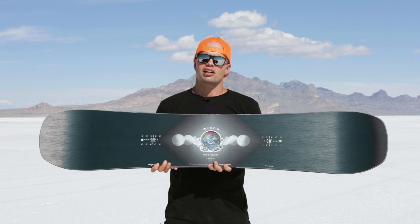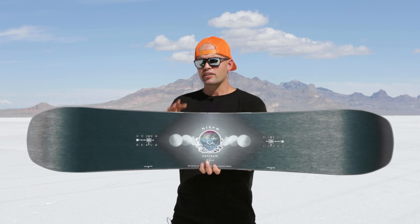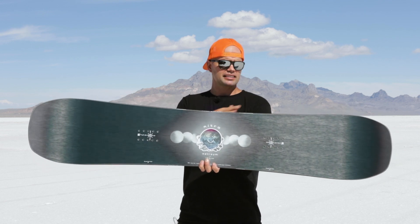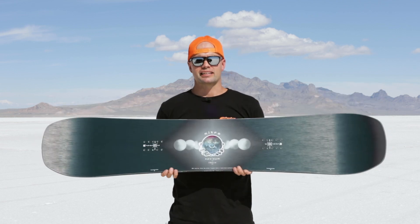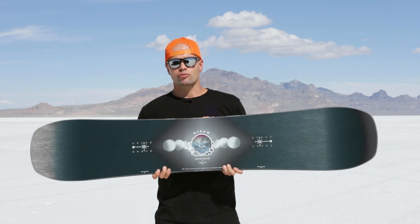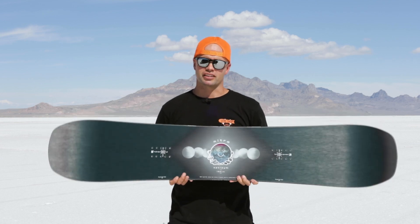It has an urban flex, so it's a softer flexing board, with a dual degressive sidecut — my favorite sidecut — because it's friendly but customizable. It has a tighter turning radius between the bindings and a mellower radius out toward the tip and tail, making it easy to get into turns and super easy to butter on. At the apex of your turn you can really lay into it, or just chill — you decide how much you want to push it.